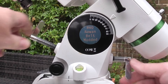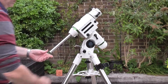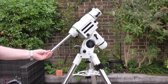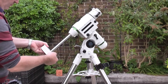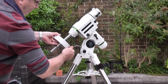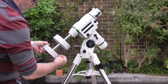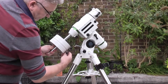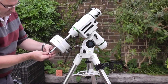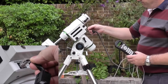Now we drop the counterweight bar, lock that off, and remove the button from the end of the bar so that we can fit the counterweights. You may need one or two counterweights depending on how much equipment you're going to be carrying. Be careful to do up the thumb screw firmly on these weights, because you haven't got the protective button in the end at this point — you don't want it falling out and squashing your toes. Think about where you position the thumb screws because you don't want them to snag on cables, and at the earliest opportunity get that button refitted to the end of the counterweight bar.